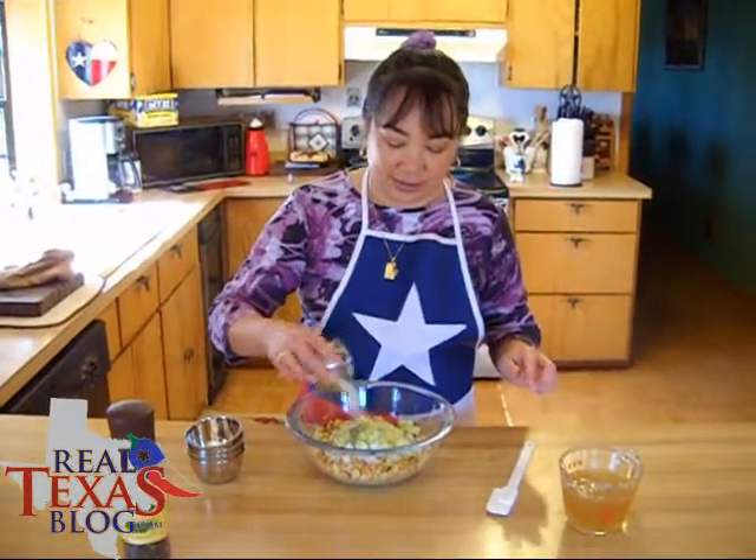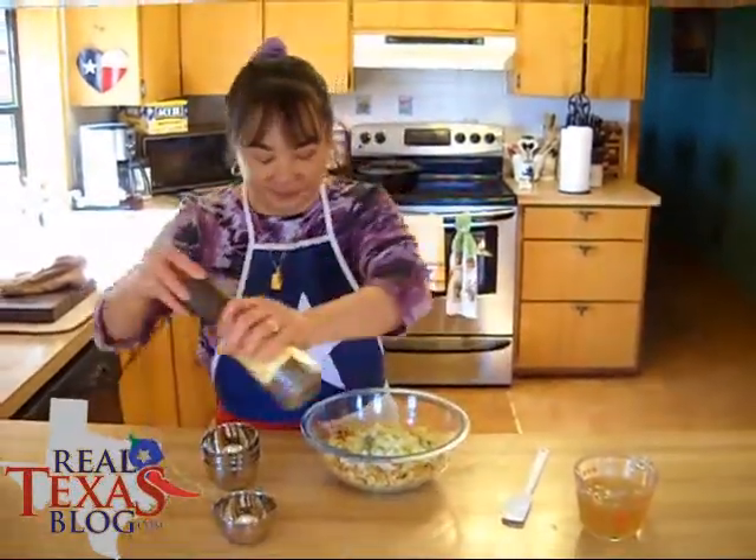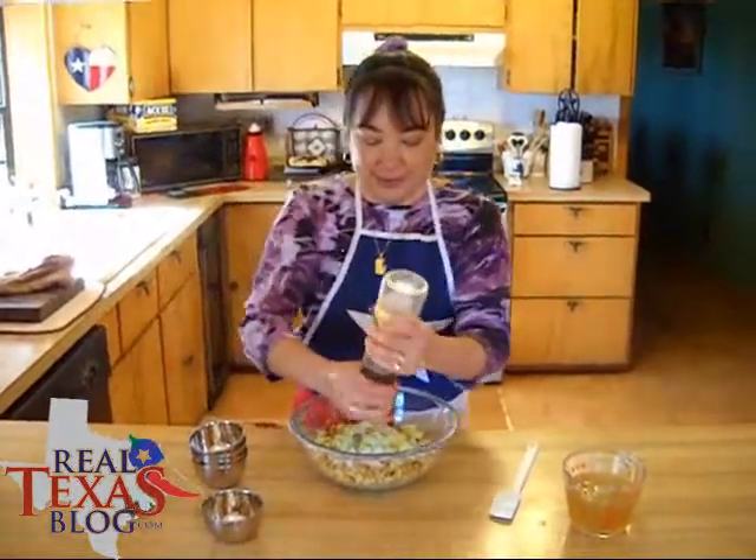And then salt and pepper to taste. I'm just going to go ahead and put in just a little bit of salt and just fresh ground pepper.